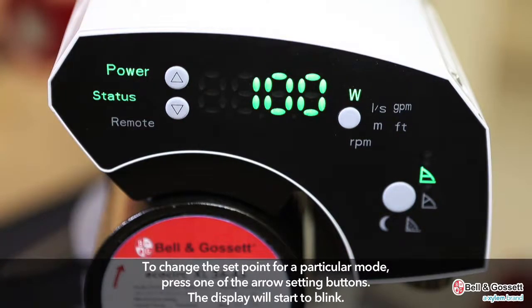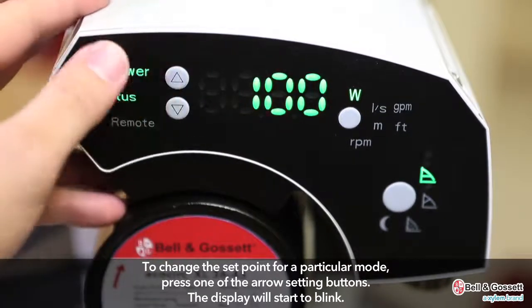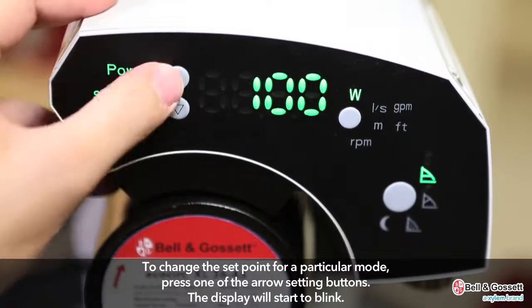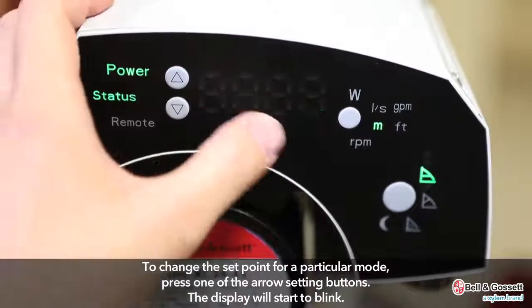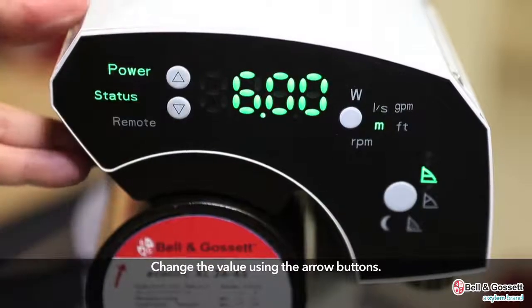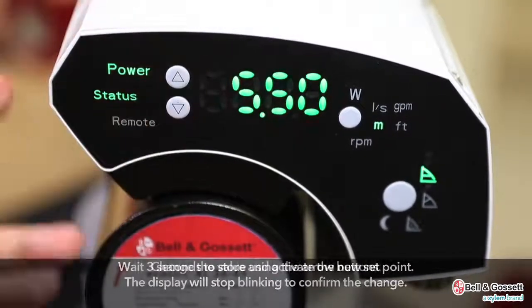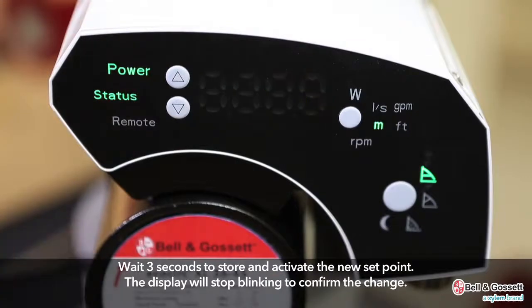To change the setpoint for a particular mode, press one of the arrow setting buttons. The display will start to blink, indicating that you can change it now. Change the value using the arrow buttons. Wait three seconds to store and activate the new setpoint, and when the display stops blinking, it goes back to the last setpoint parameter.